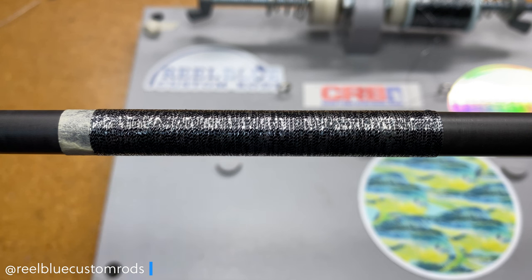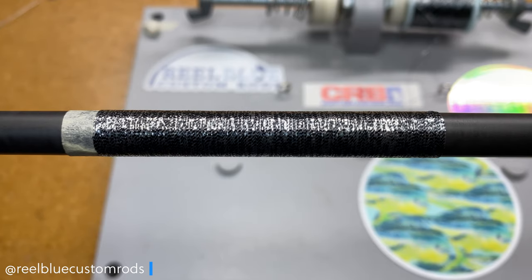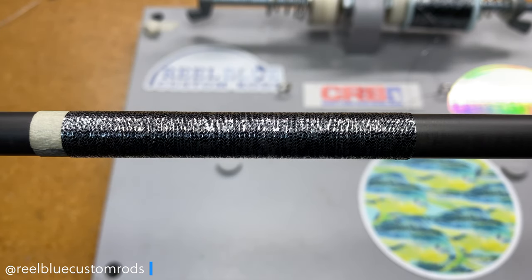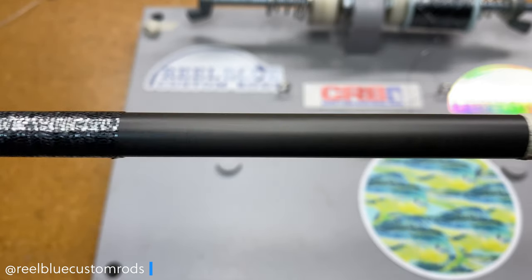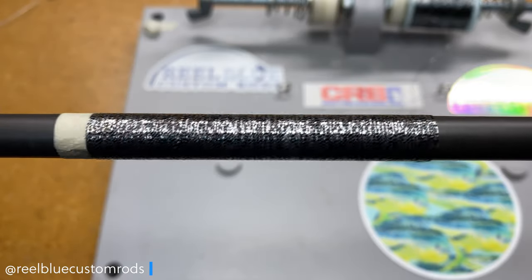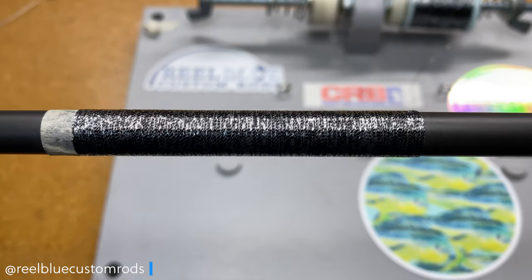I prefer to use the silver and black in a standalone wrap by itself. I think it would look great on a short wrap — taking up space between a split grip or just coming off the fore grip — and then complementing it with another color for some tag wraps. I hope you're able to get something out of this video. Please feel free to share it with someone who might find it valuable, and hit the like button. Take care, guys — until next time.